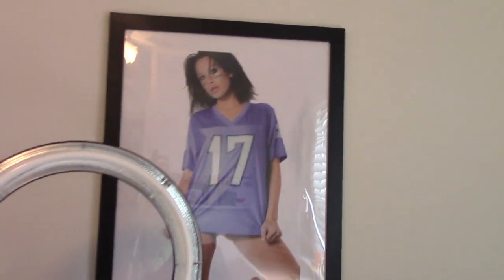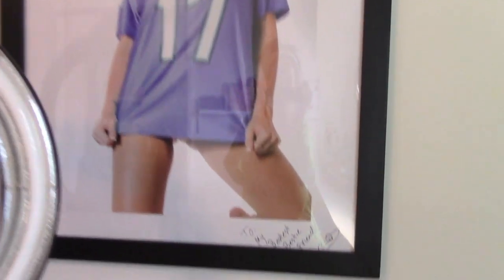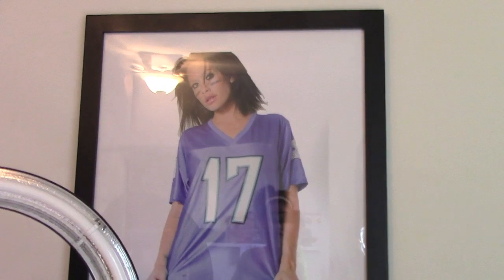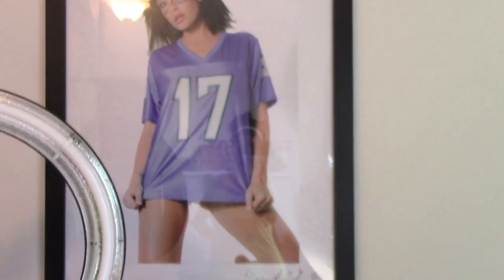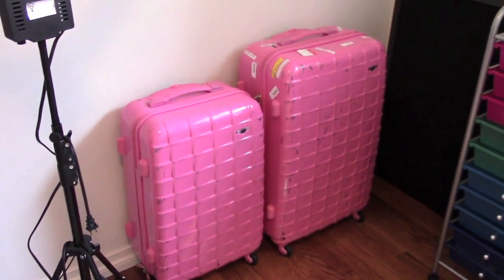Yes, that is a picture of myself — I know it sounds vain, but my best friend is a photographer and he actually gave this to me as a gift for my birthday one year. So to me it's like art, and I love it. I think he's a brilliant photographer so I like to display his work in here. Then I have two of my suitcases here — I travel so much so I like to just have them out and ready to go.